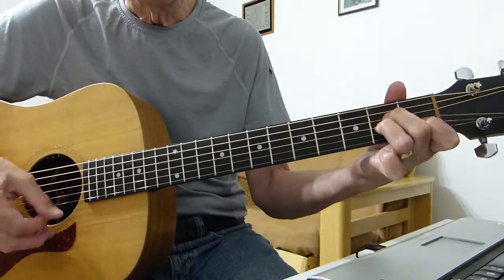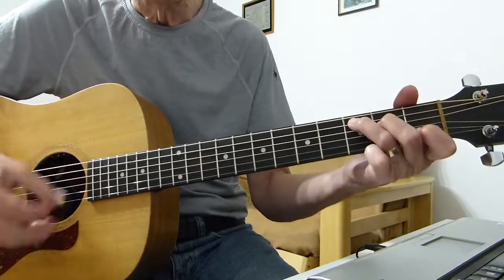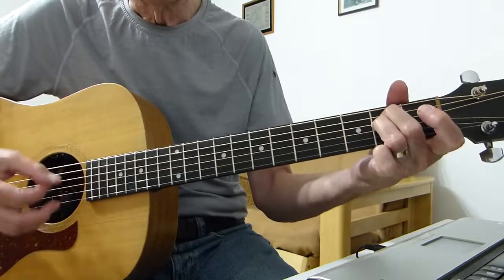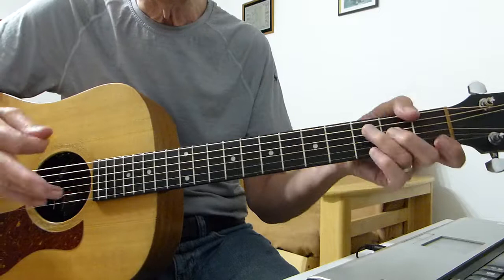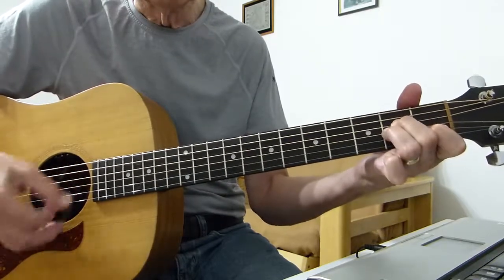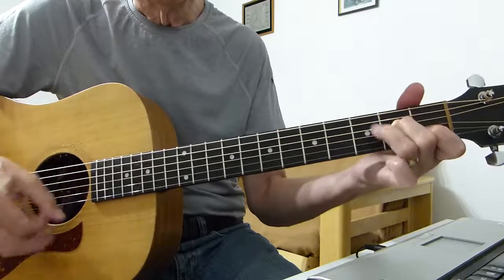So it's — and you incorporate that into this sort of rhythm. I'll try and do that very slowly for you.